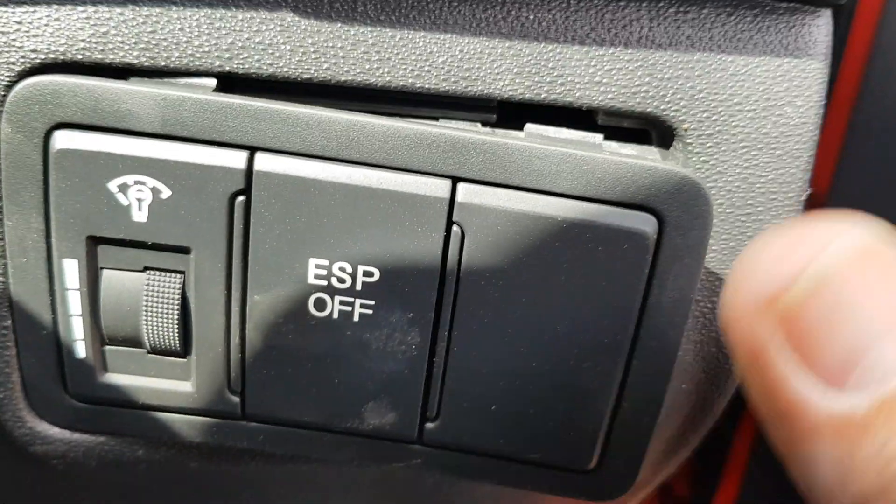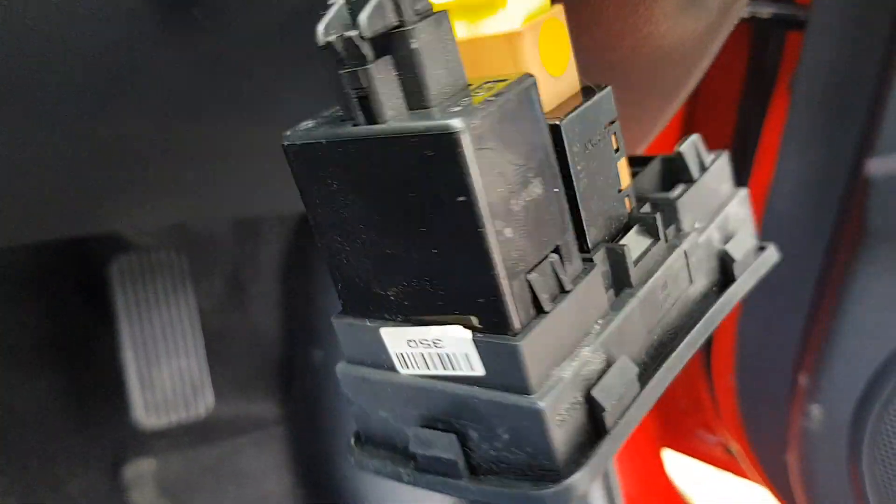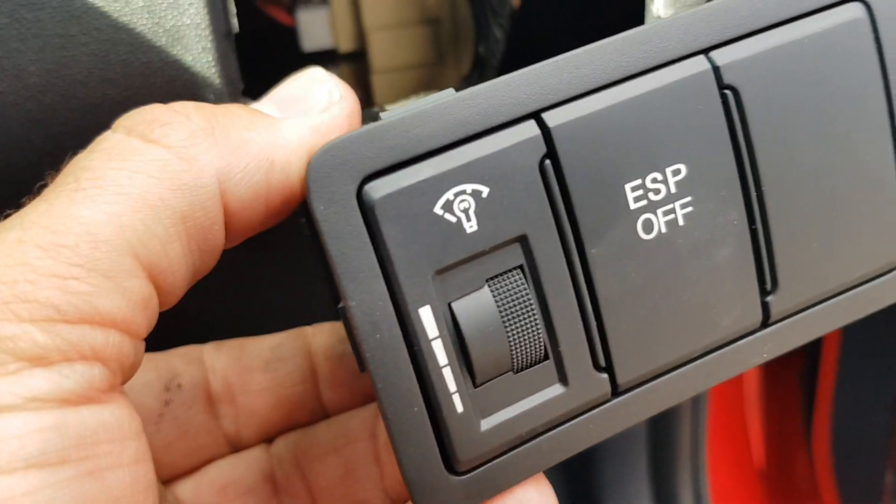So what I did here was just pop this out — just need a little screwdriver in there, they pop out very easily — and see that there, that dimmer switch. It's to do with that dimmer switch there.